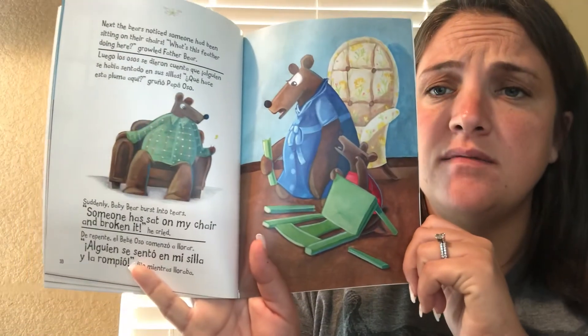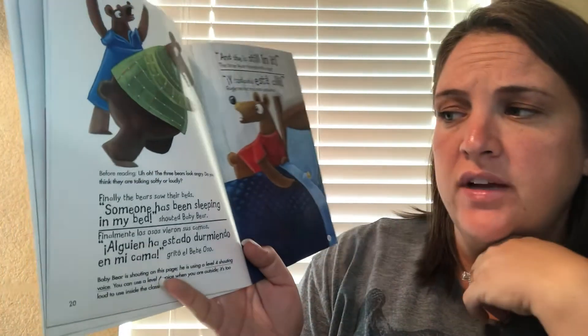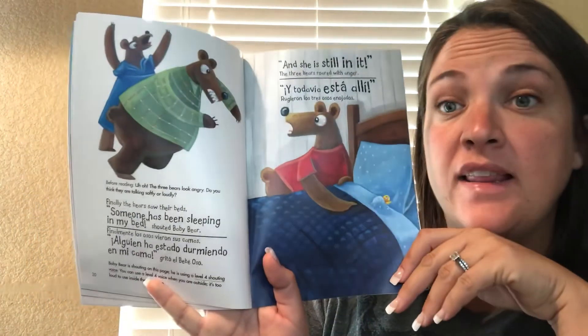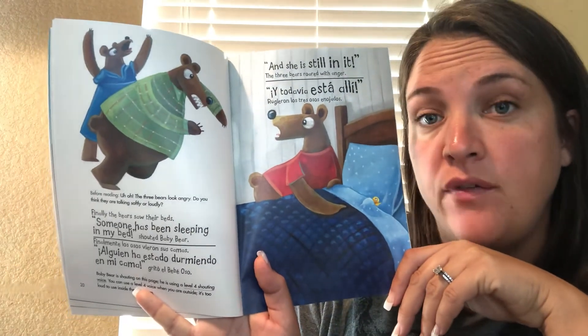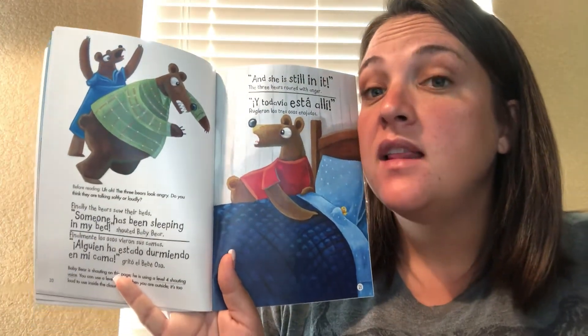Next, the bears noticed someone had been sitting on their chairs. What's this feather doing here, growled father bear? Suddenly, baby bear burst into tears. Someone has sat on my chair and broken it, he cried. Poor baby bear. Oh no, these three bears look angry. Do you think they are talking loudly or softly? From the look on their faces, I bet they're talking loudly.